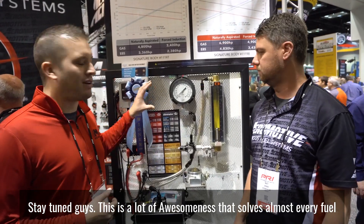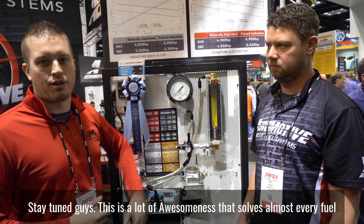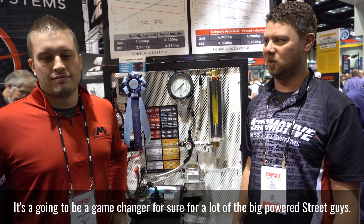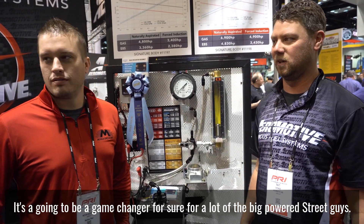This is a lot of awesomeness that solves almost every fuel problem you could ever have on a street/strip car and most race cars. It's going to be a game changer for sure for a lot of the big-powered street guys.